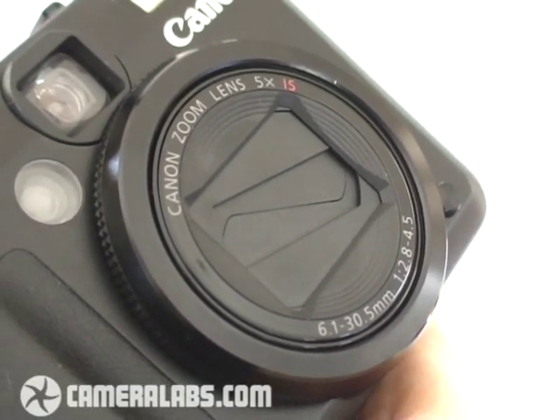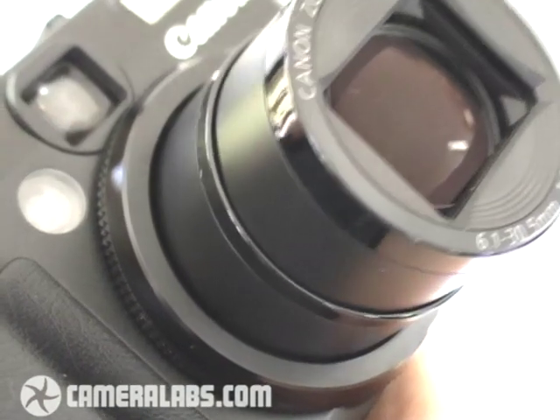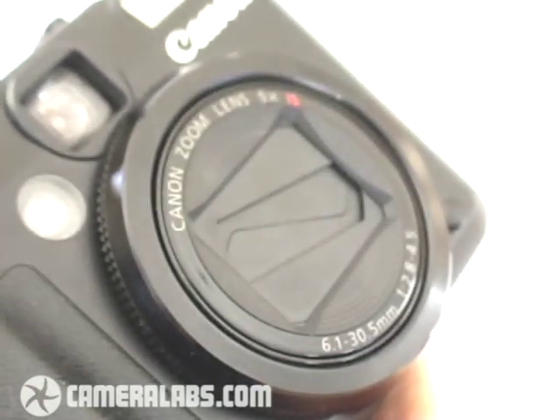The headlined feature of the PowerShot G10 is its new 5x optical zoom range that offers equivalent coverage of 28-140mm. This may be shorter than the 6x range of its predecessor, but most importantly of all it equips the G10 with genuine wide-angle capabilities. In practice, 28mm is much wider than the 35mm of the G9.